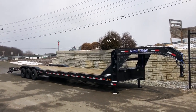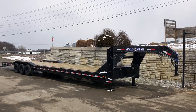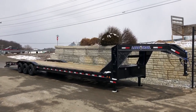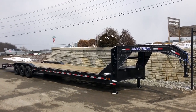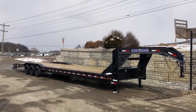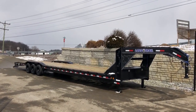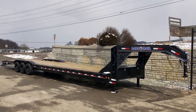It's got your black powder coat with your black powder coated wheels — nice looking trailer. It's a Load Trail GB21 model. If you have any questions on this or any of our other trailers, feel free to give us a ring at 717-220-4220, or visit us on the web at bestchoicetrailers.com.